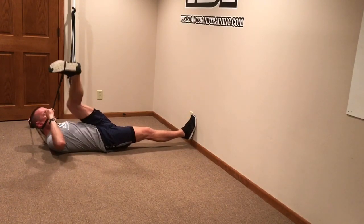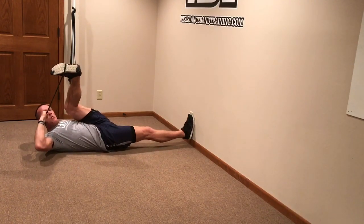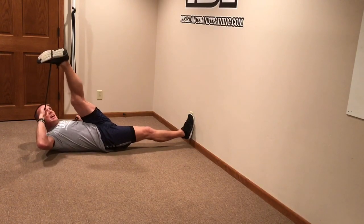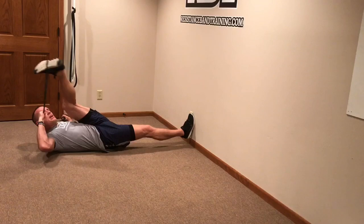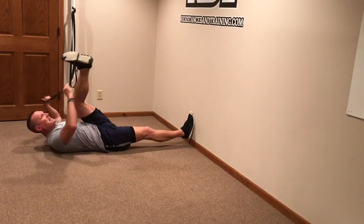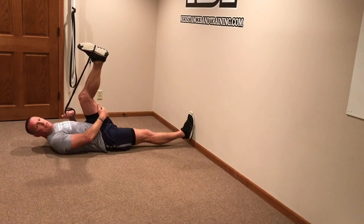Hip abduction going across your body — keep that right foot tight against the wall as you go through the stretch. Always try to get further into your range, getting your foot further into that direction, because that's where you're lengthening out and where you're the tightest.